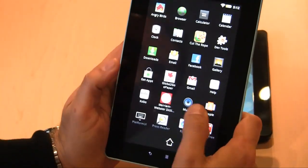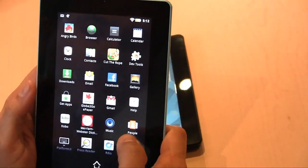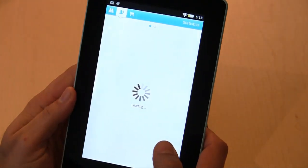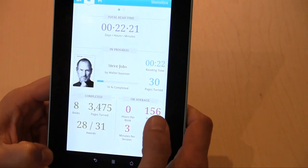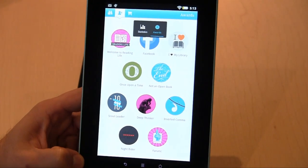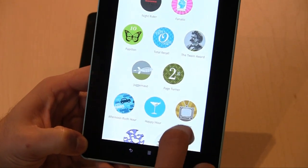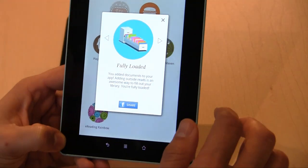Of course you can load your own DRM-free music and MP3s. Let's check out Reading Life — I can access it right from the home screen. My stats are a little embarrassing — I've only spent 22 minutes reading the Steve Jobs book, but I've turned almost 4,000 pages, averaging 156 pages per hour. Let me see my awards — I've got some good ones. I'm not quite at the Juggernaut yet, which requires reading 10,000 pages. I actually met someone today who has read 50,000 pages — a hardcore Kobo user.